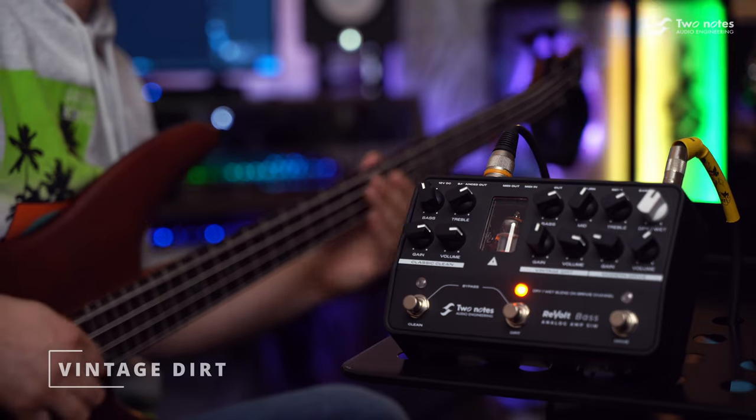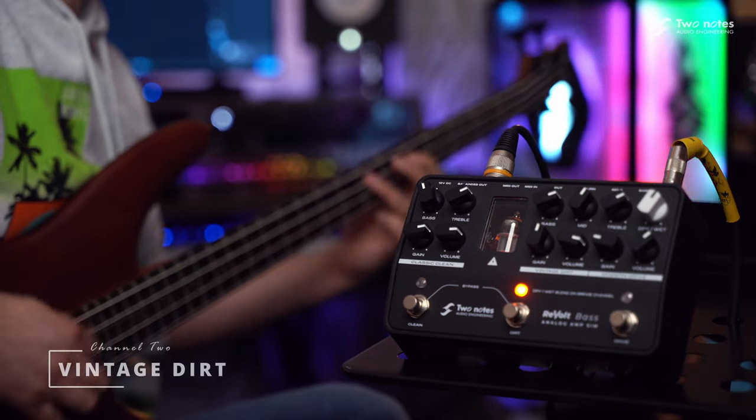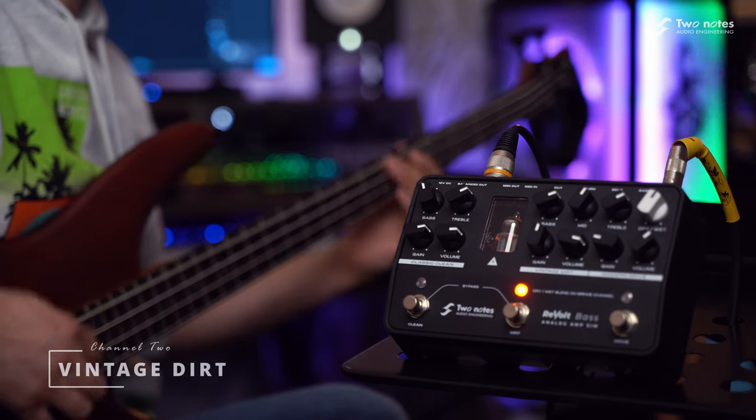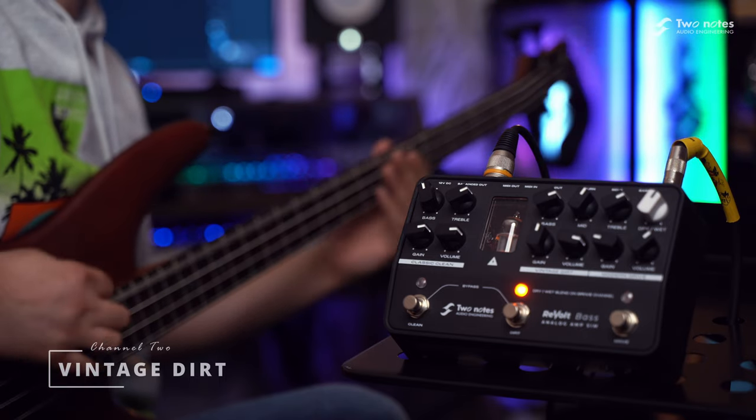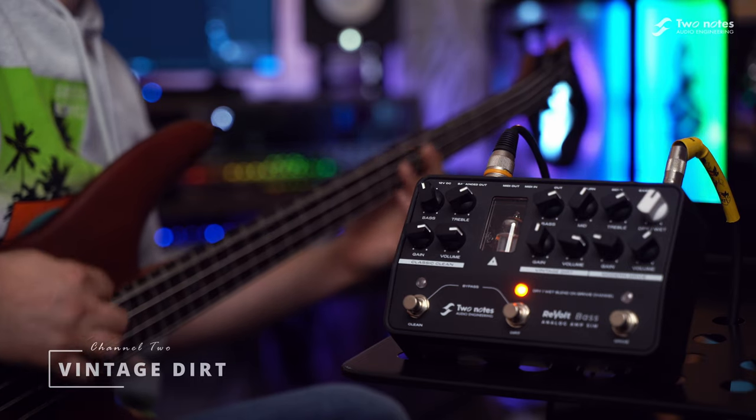Channel 2, Vintage Dirt, is your weapon of choice in moments where you just need to cut above the rest. Taking inspiration from a Marshall 1992 JMP Super Bass Mark II, this is the epitome of a larger-than-life bass tone topped with lashings of vintage dirt.